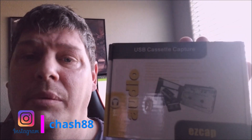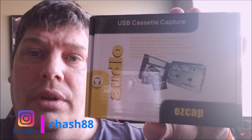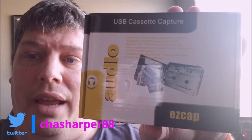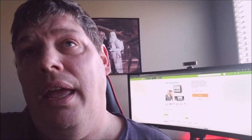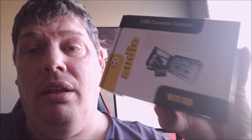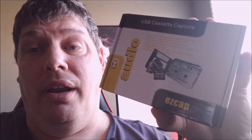Today we're gonna be doing an unboxing of something really cool — a USB cassette capture. Now I know a lot of you old-school people like me had your music on cassette tapes. You used to run around playing music in your car on cassettes, and you're probably wondering how do I get that onto an MP3? This is how. Stick around, we're gonna unbox this and check it out. It's coming up right now.